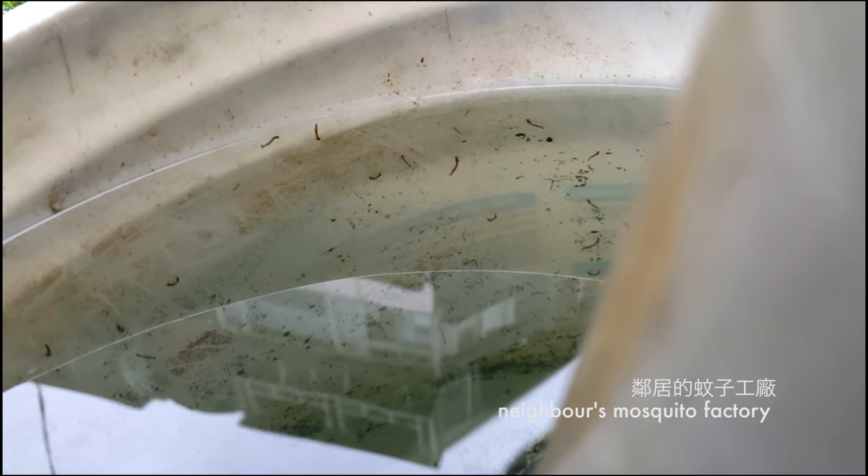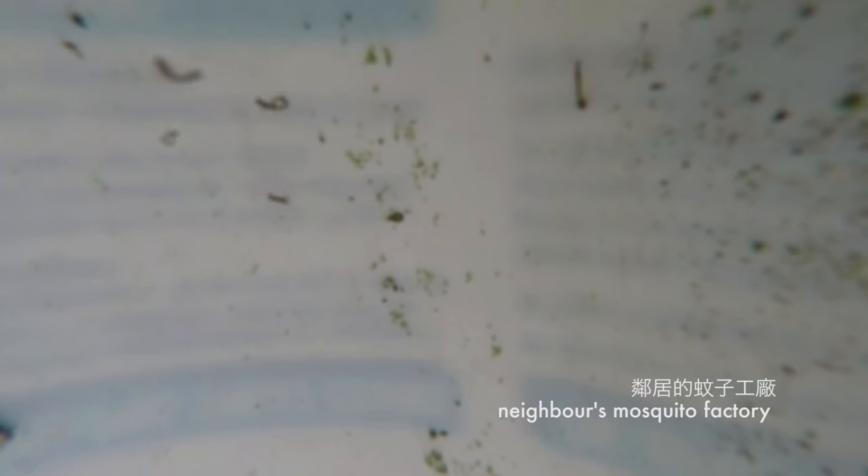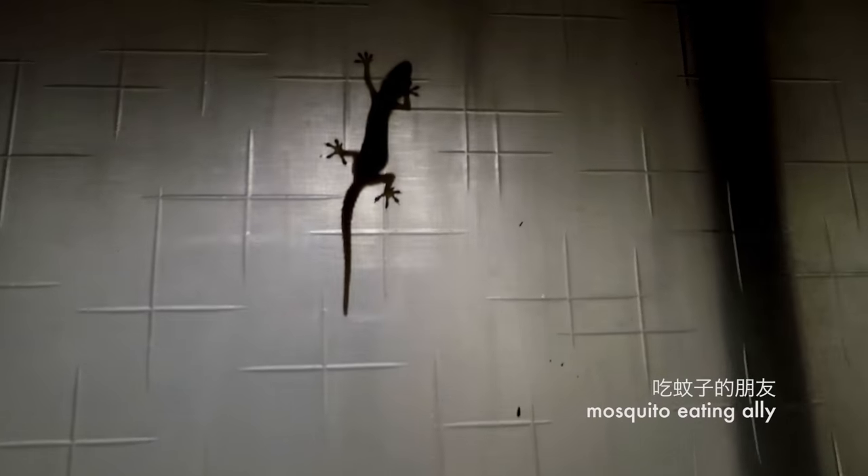Part 2 of my neighbor's rainwater buckets filled with mosquitoes. These things are actually made out of my blood. Hopefully though, my gecko pals will eat some of them.